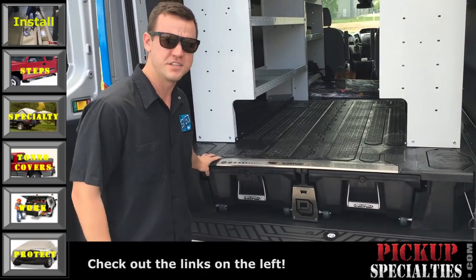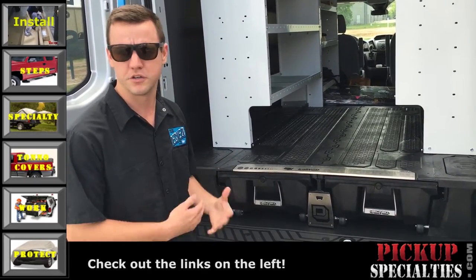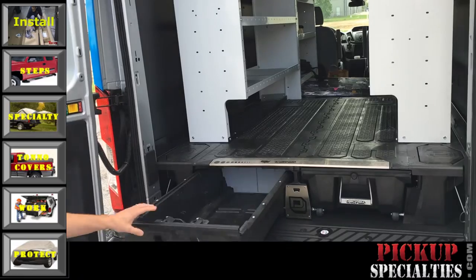The unit itself only weighs 200 pounds and it's just a great way to bring all your tools back to you without climbing in and out of the van.